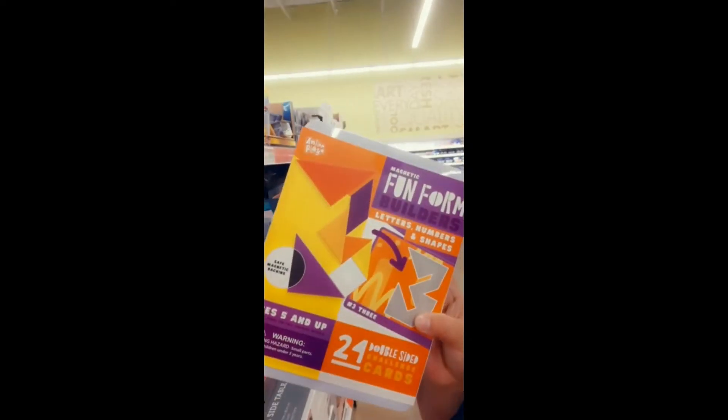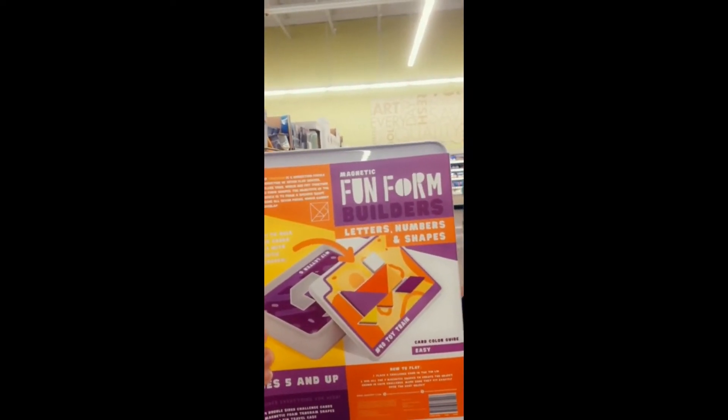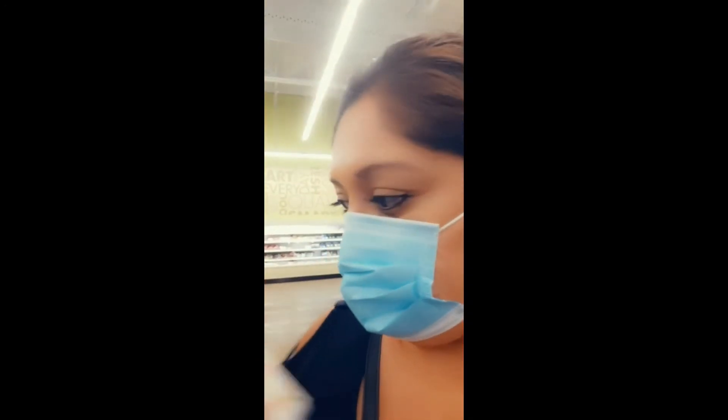I wanted to go ahead and show you this a little more closely. It's called Fun Form Magnetic and it's magnetic. They have one for letters, numbers, and shapes, and one for animals. They also have a different one for structures.